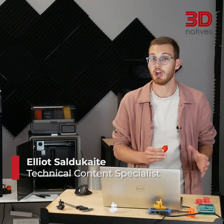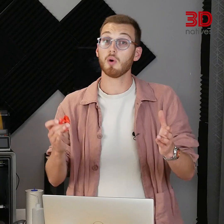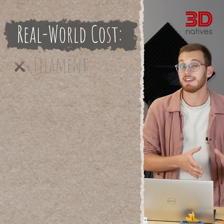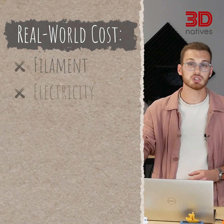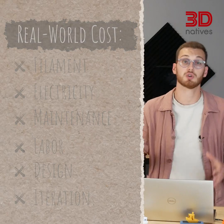In this video, I'll break down every hidden cost of 3D printing, show you how much this Benchy actually costs, and then share how you can cut those costs. I've also built a free calculator so you can work out the true cost of your own prints. We'll start with the slicer estimate everyone sees, then I'll add up the real-world costs — energy, maintenance, labor, design, even iteration. And finally, I'll share 5 proven ways to cut those costs without losing quality.